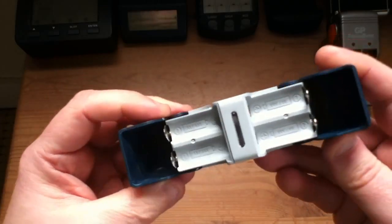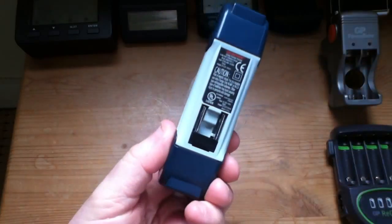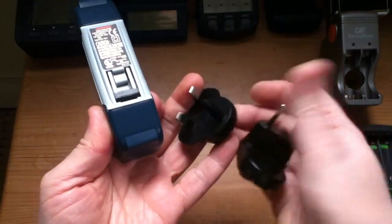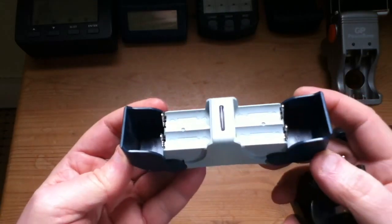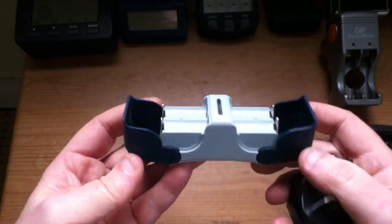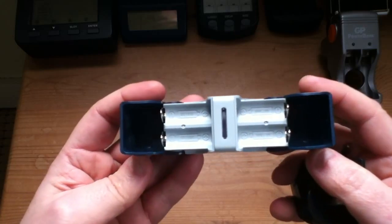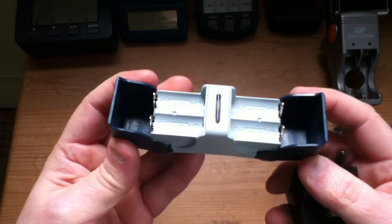It suffers from the usual problem — simple red and green light. It's mains powered only. You get some extra adapters: that's UK, that's Europe. I prefer a charger that has a 12-volt option because I like to charge using solar power, and it also gives you the ability to charge in a vehicle. So I'm not very keen on this one.